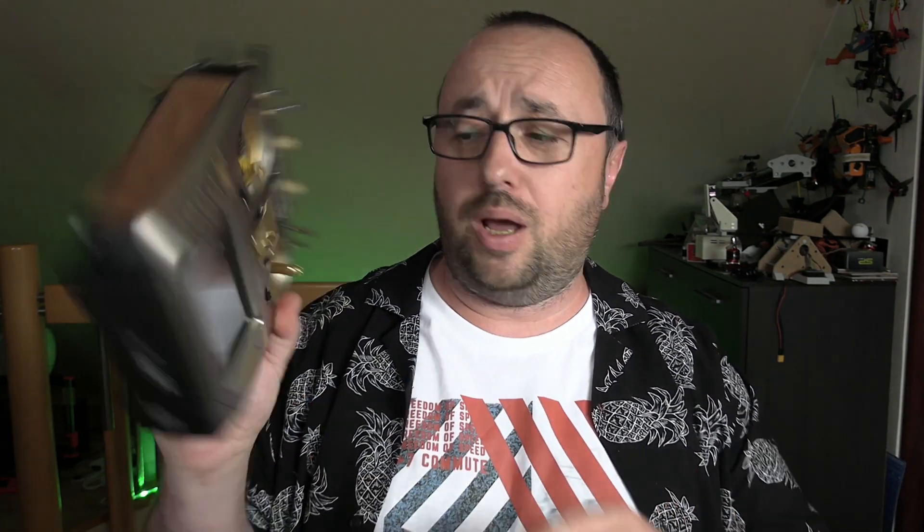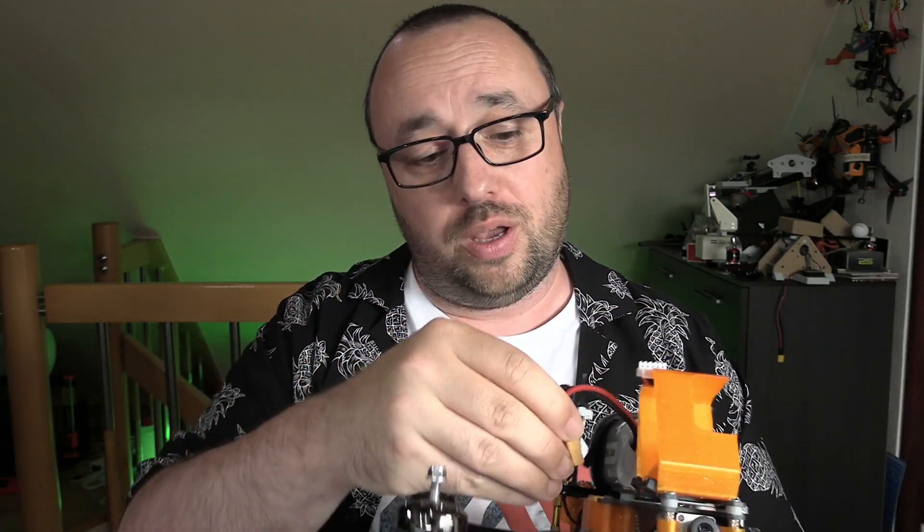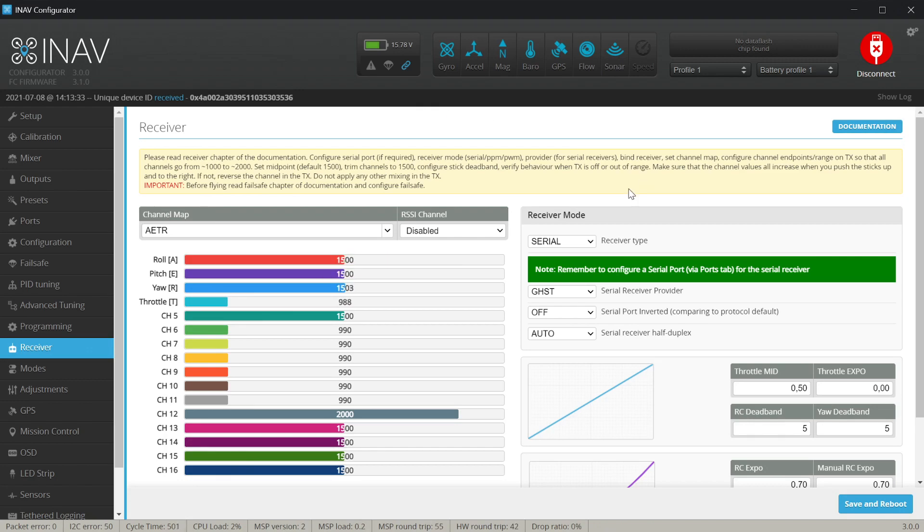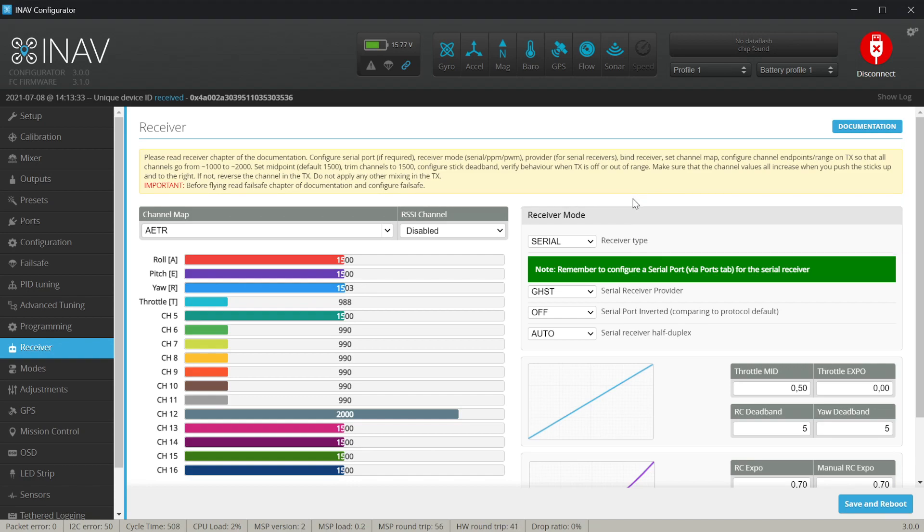Now save and reboot. I need to power up my radio to check the receiver. Because my receiver is connected to the 5V pad not powered by USB, I also have to power the quadcopter from the battery. After hearing the beep, switch to the other screen — the red failsafe icon is gone, and when I move the sticks we can see things responding. That's basically all you need to check and verify on the receiver tab.